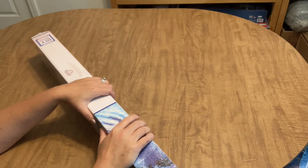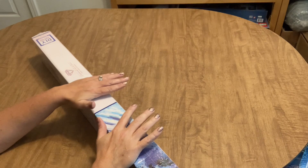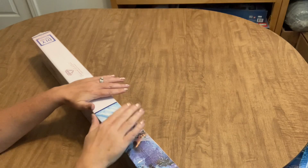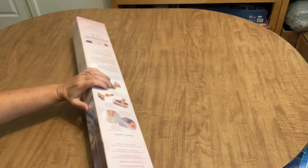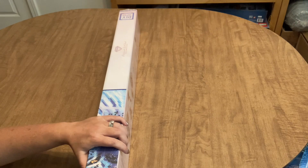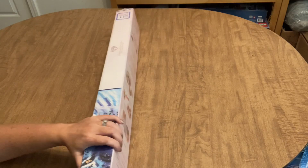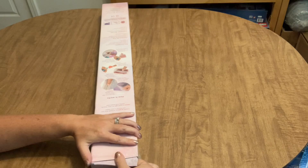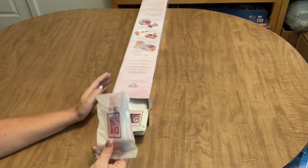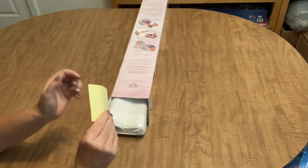When this first came out I was super intimidated by its size and thought there's no way I could complete a diamond painting this big. But that was months ago and I've since become a better diamond painter and no longer intimidated by large projects. It is a square diamond painting. My bank account said no on the last restock but I was able to get it this time and I'm so freaking thrilled. It is 'Christmas Morning.'